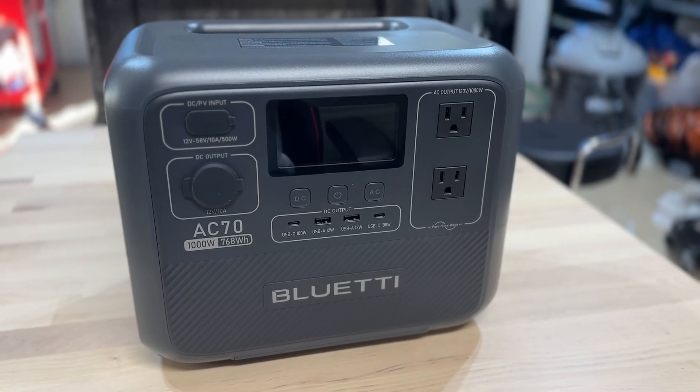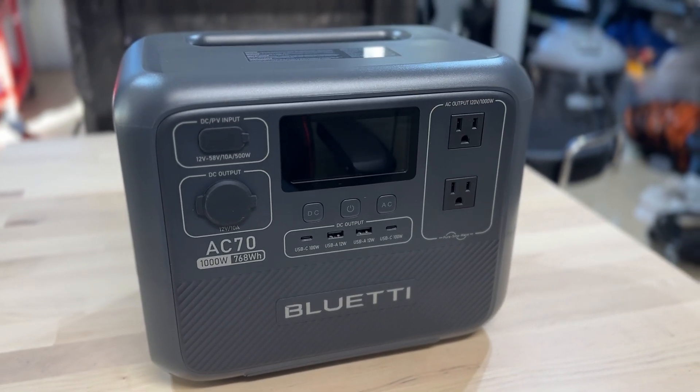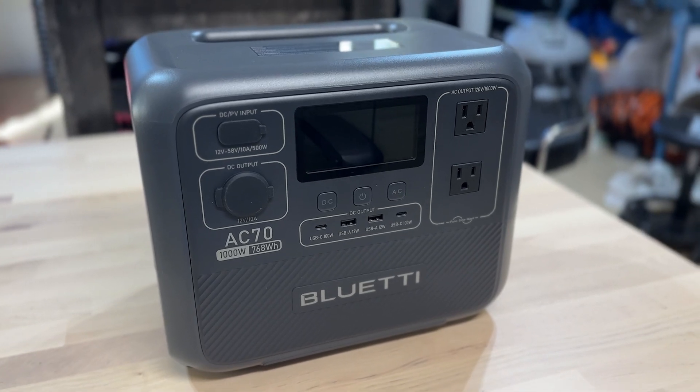Welcome back to Dad Deals. Today I get the opportunity to test Bluetti's brand new power station, the AC70.